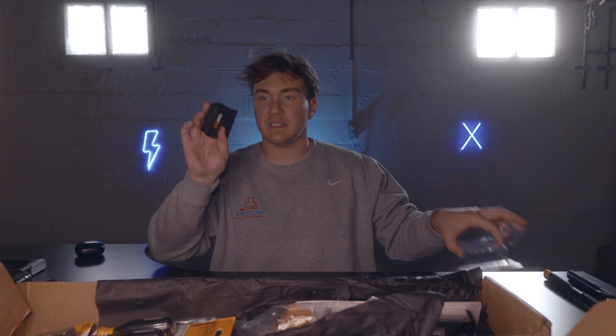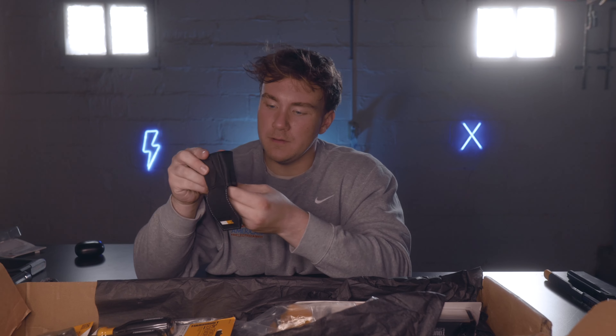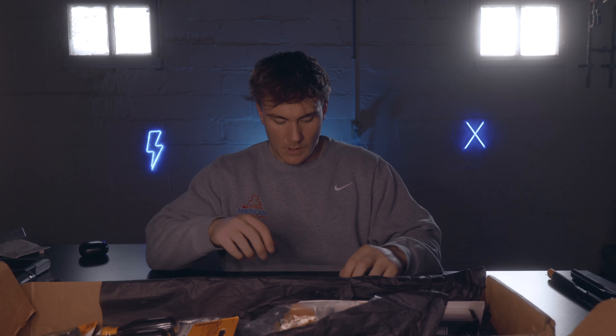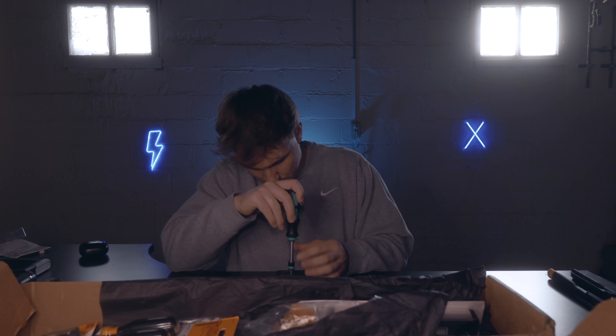It comes with batteries in a little package and a case that can go on your belt. It takes two triple-A batteries — we'll go ahead and put those in. Pro tip: put them in the right way, it's helpful. I should mention the lighting changed because I had to go get some food — I was so hungry, went and made a little steak. Now we're back, it's probably about two hours later.